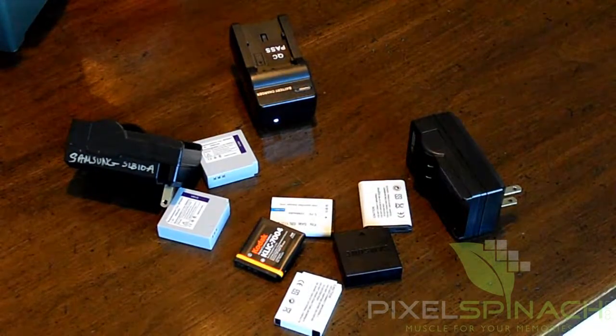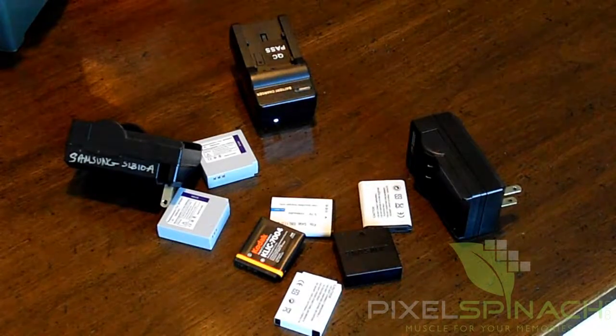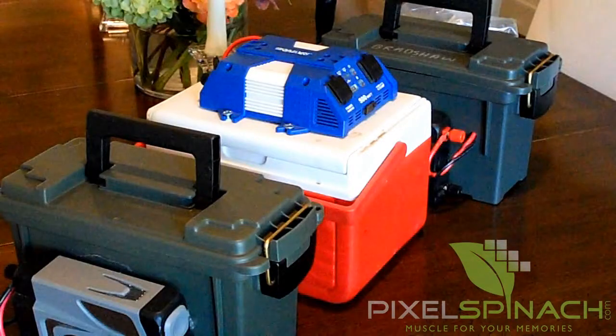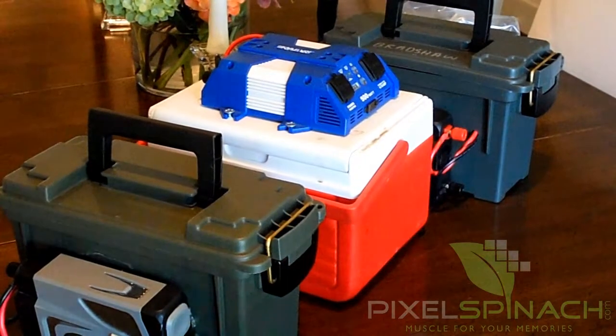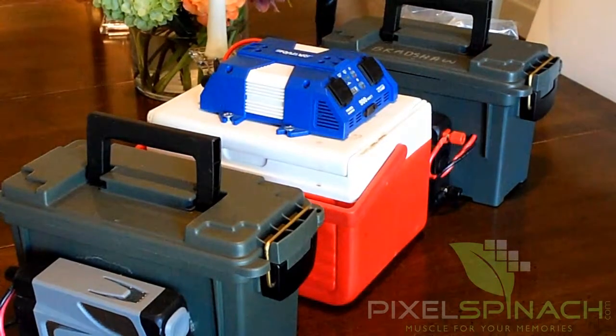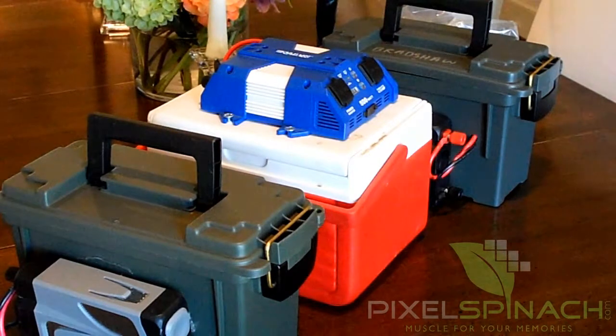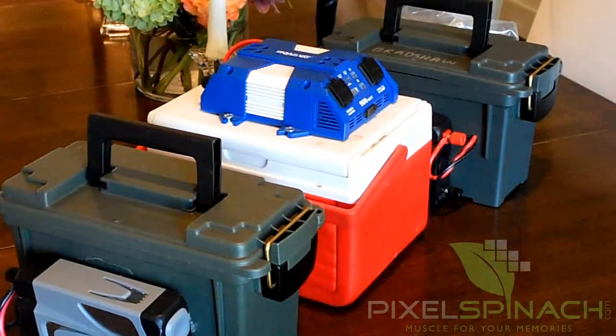That's the reason I got a little creative and developed this in my garage. This is my lineup of power packs. Someday I'll put them on eBay or make them available to those who don't want to make their own. We'll call them Pixel Spinach Power Packs. This is my little fleet here — I have three different kinds.